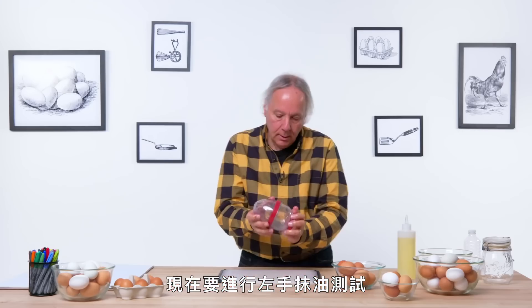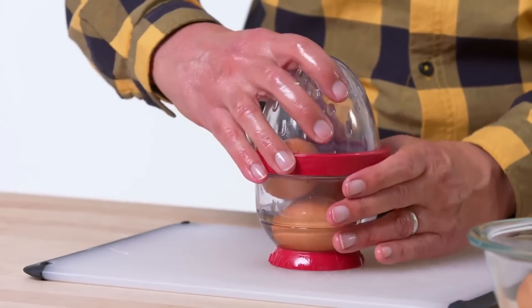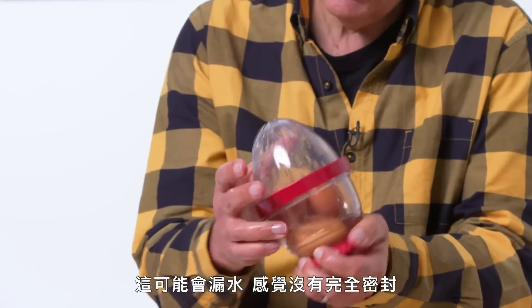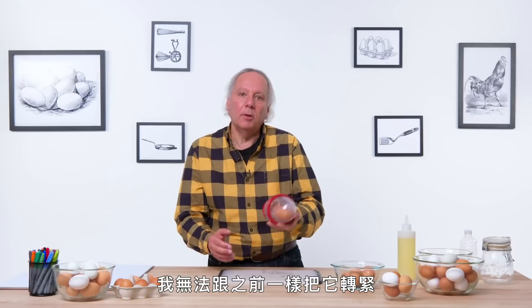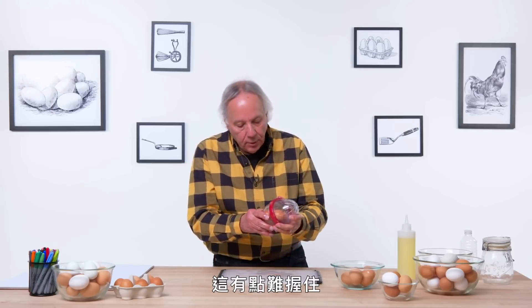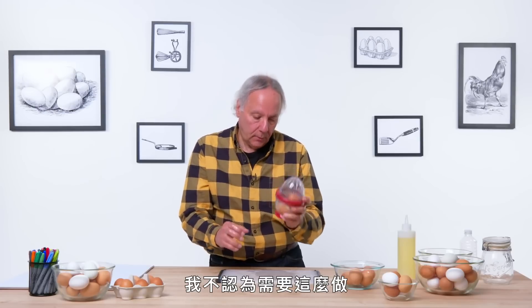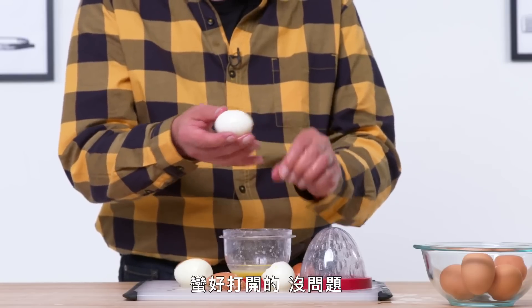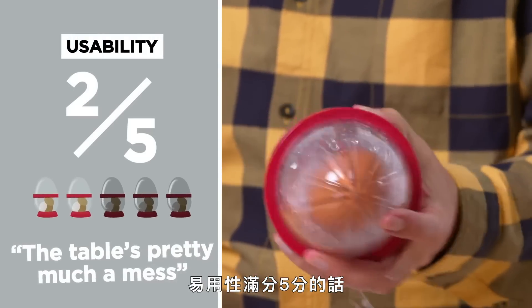It's time for the left-handed oil test. I can see right away that this is just a little bit difficult to pinch. Let's place in three eggs. Close it up — it's a little more difficult to close it tightly. This may leak. It doesn't feel like it's totally sealed, but let's give it a try. You can tell it's leaking a little more. I wasn't able to tighten the ring nearly as tightly as before. It is a little difficult to hold onto — I feel like I need to hold this with two hands. In terms of usability on a one-to-five scale, I would give this a two.